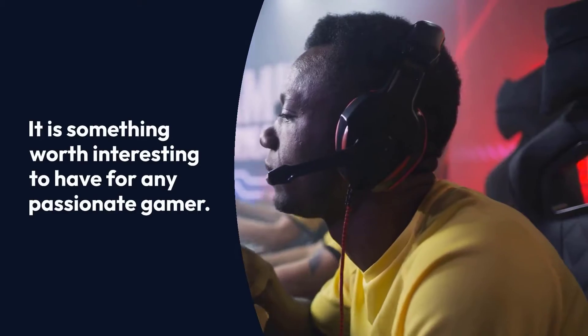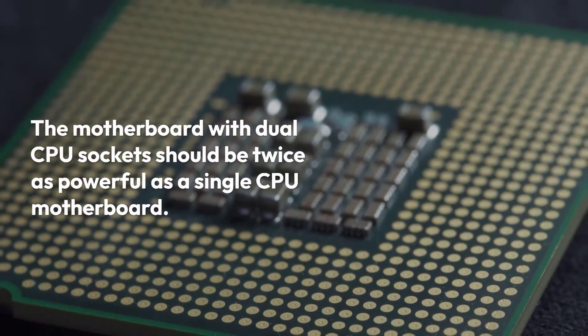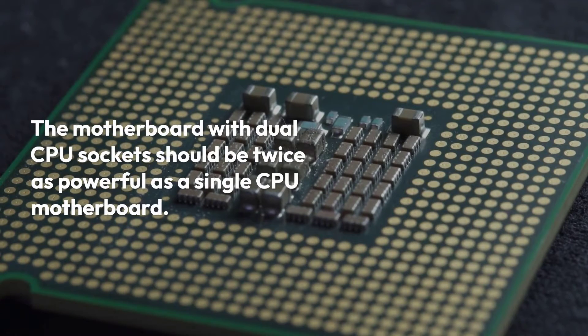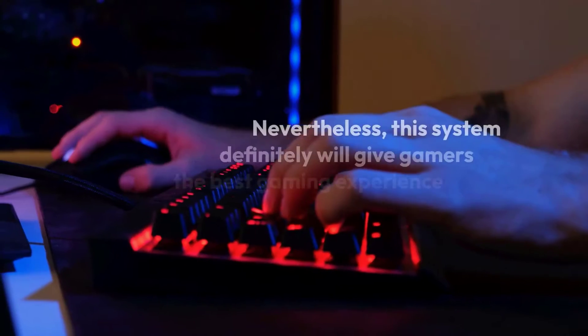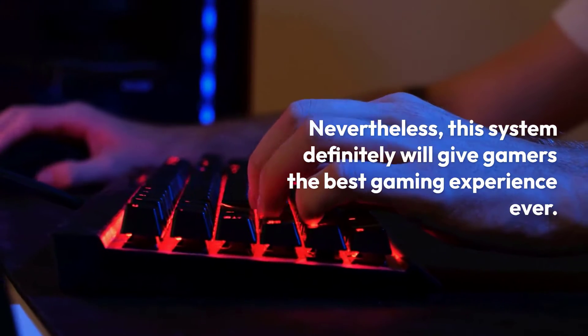It is something worth having for any passionate gamer. The motherboard with dual CPU sockets should be twice as powerful as a single CPU motherboard. Nevertheless, this system will definitely give gamers the best gaming experience ever.